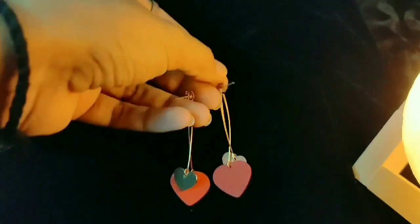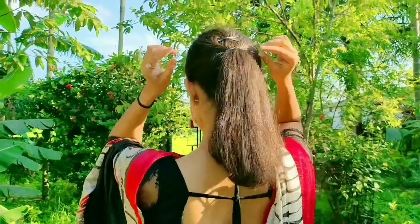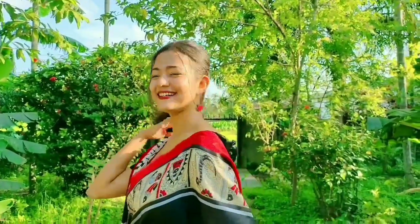I am using earrings which have both golden and red tones, bought from Shein. Making a high pony as my hairstyle. I am completing the look as a simple yet gorgeous one.